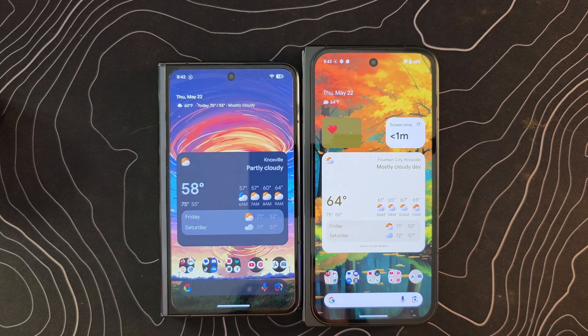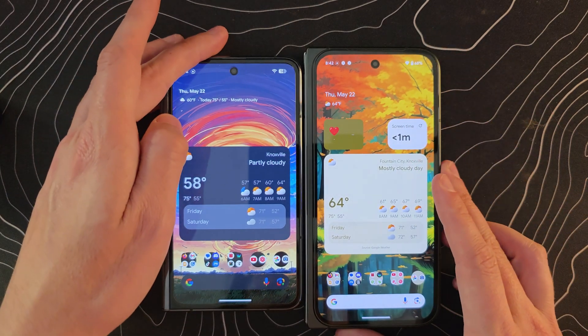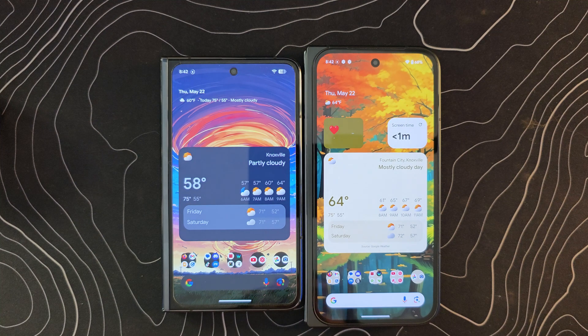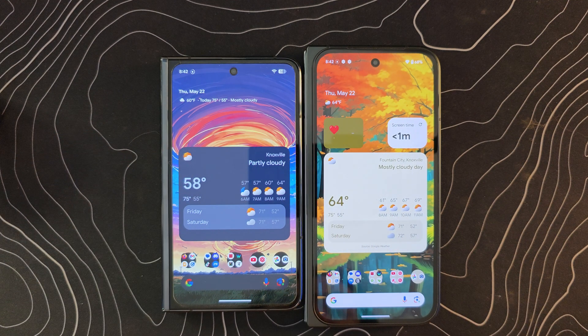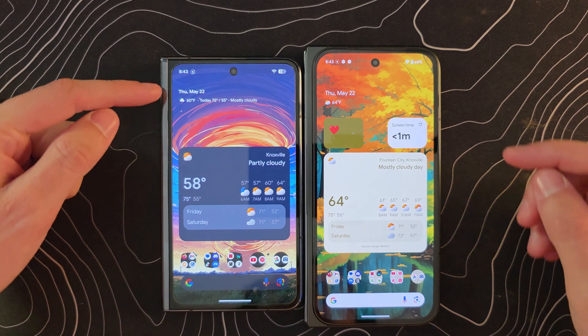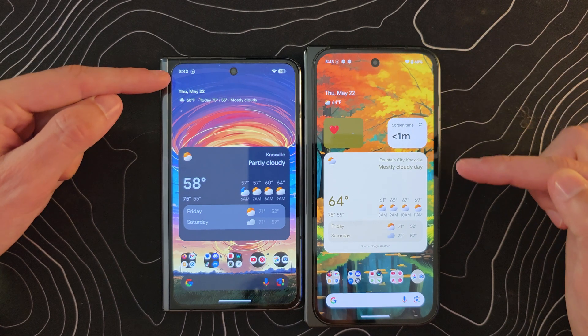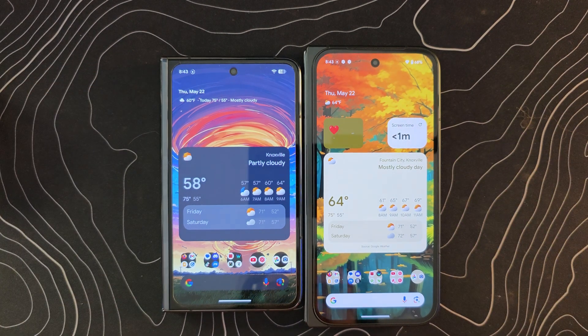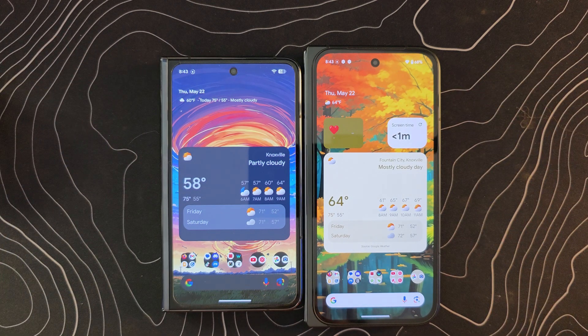This is a subtle change — if I line up the at-a-glance widget on my Pixel 9 Pro Fold running Android 15 next to my Pixel Fold running Android 16 QPR Beta 1, you can see there is a difference in the amount of space taken up by that widget. The empty space above it has been about cut in half. That gets it more out of the way. I know some of you would love to remove the widget altogether — you can't do that quite yet — but it is pushed up a bit further, giving you more room on your home screen.